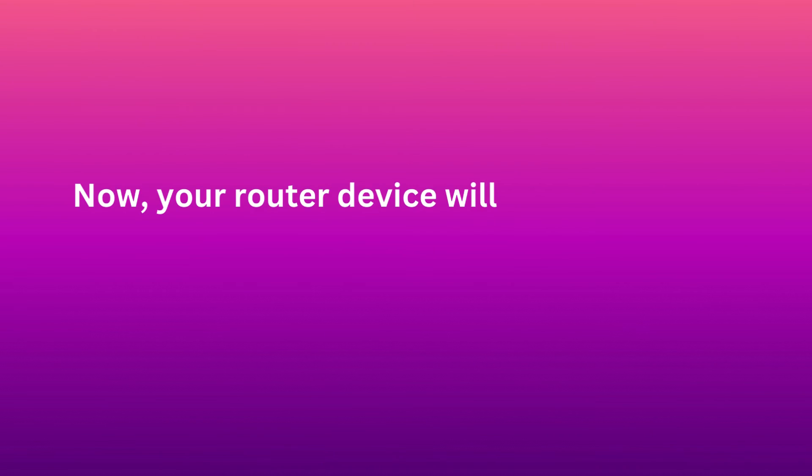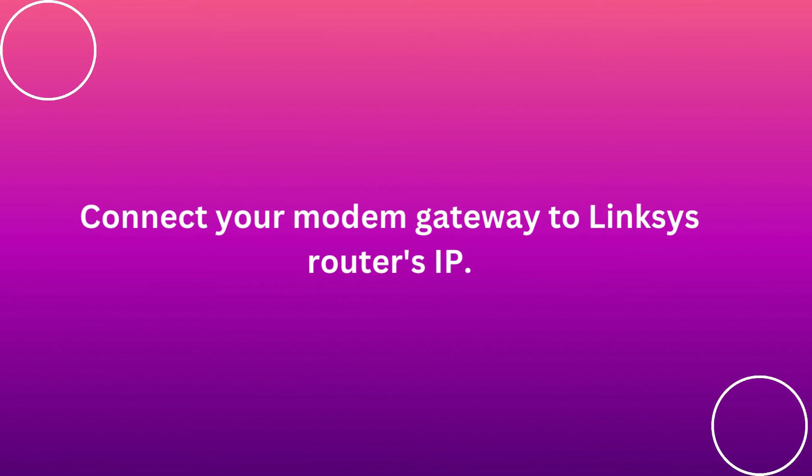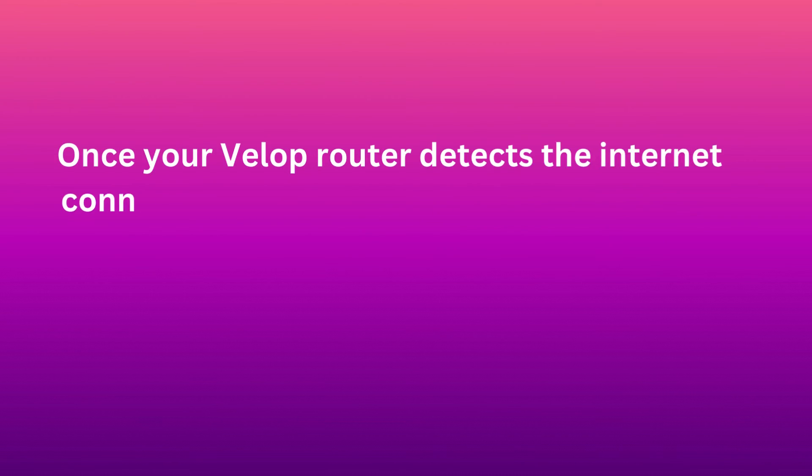Now, your router device will enter into Bridge Mode. Connect your modem gateway to the Linksys router. Once your VLOP router detects the Internet connection, your network will start to work.